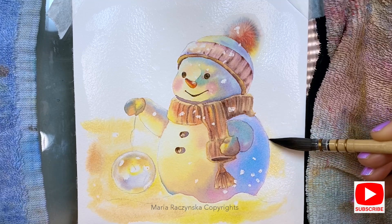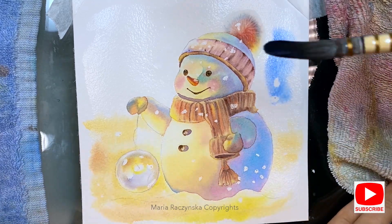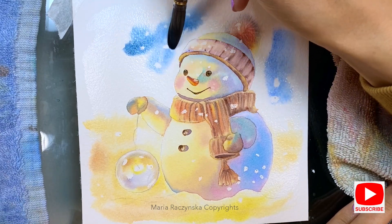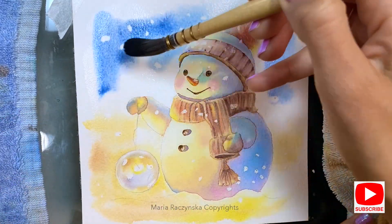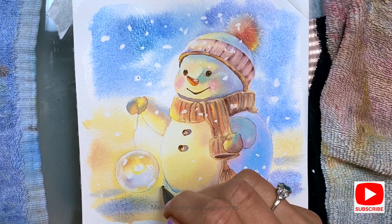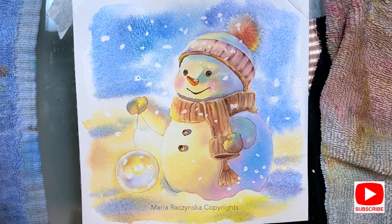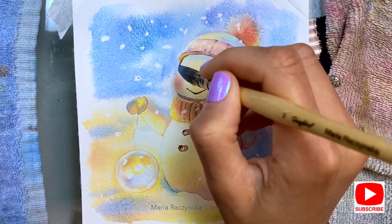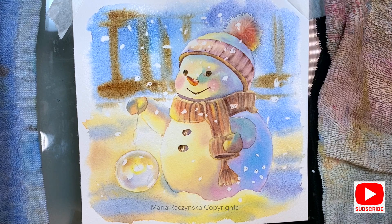For the background you can simply avoid the pom-pom and create hard edges, or wet the pom-pom too if you want soft edges. When applying colors to the background, use a heavier ratio and stay away from the pom-pom so the color doesn't bleed into it. Once I finished the painting I re-wetted the background and applied a second layer. The white snow spots over the paper were created using a wax stick. For the blues I used indigo, phthalo blue, cobalt blue, and quinacridone red to get different shades of blue.